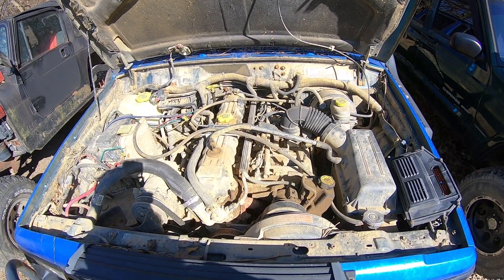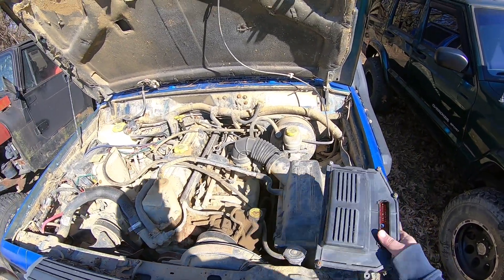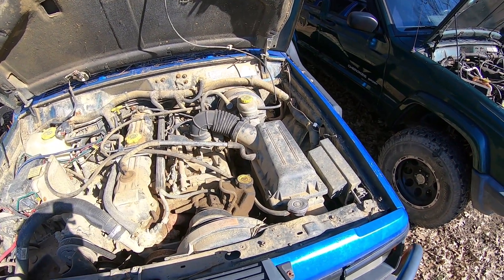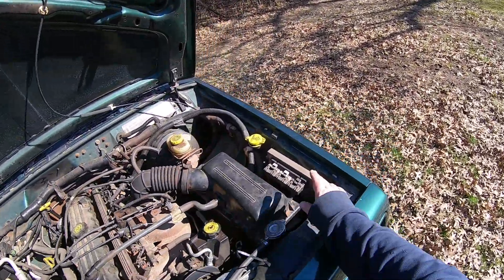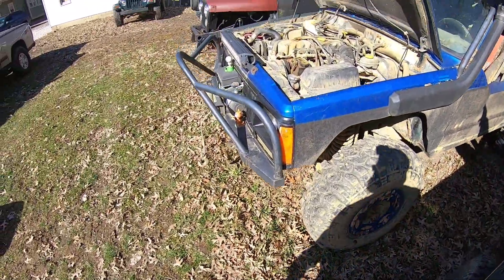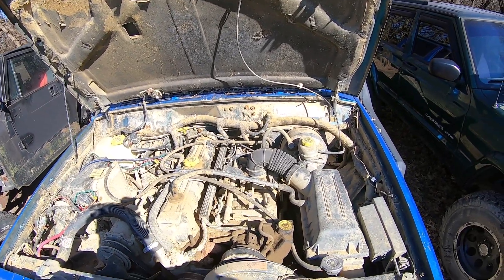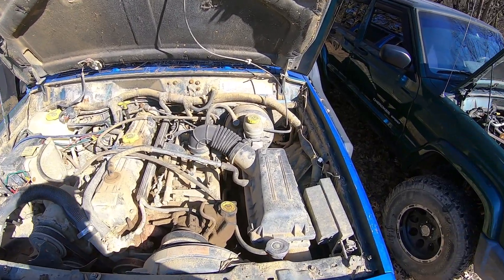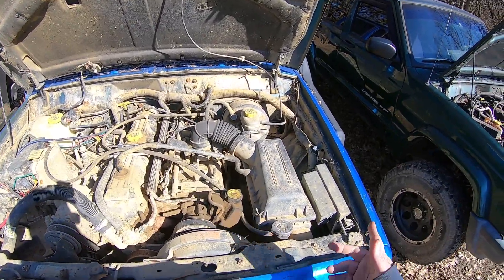The differences between the 91-95 and the 96 is they mandated OBD2, so in 96 you have an OBD2 Jeep. Your ECU is different — it's the three-prong ECU versus the old style ECU. So basically if you want to change your computer or your wiring harness on a 96 Jeep Cherokee, you can only get it from a 96. Nothing really interchanges wiring, electrical, or computer wise.